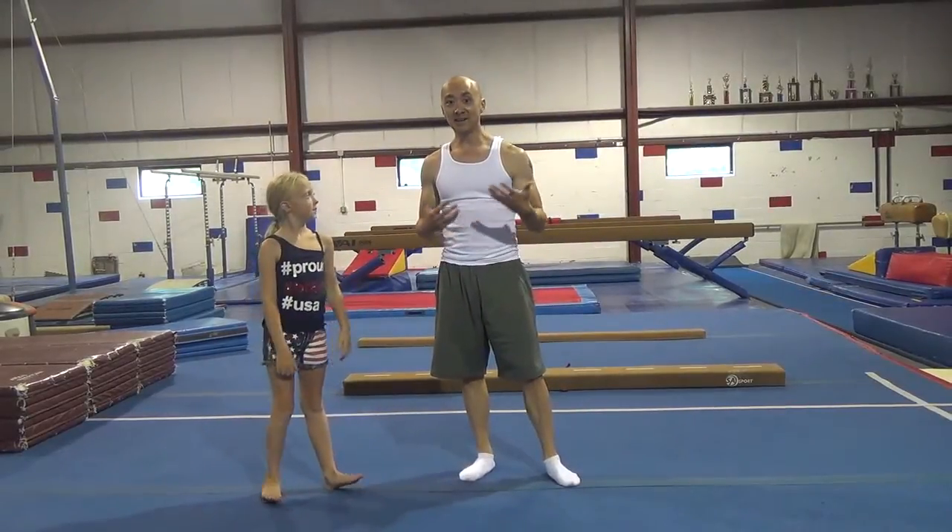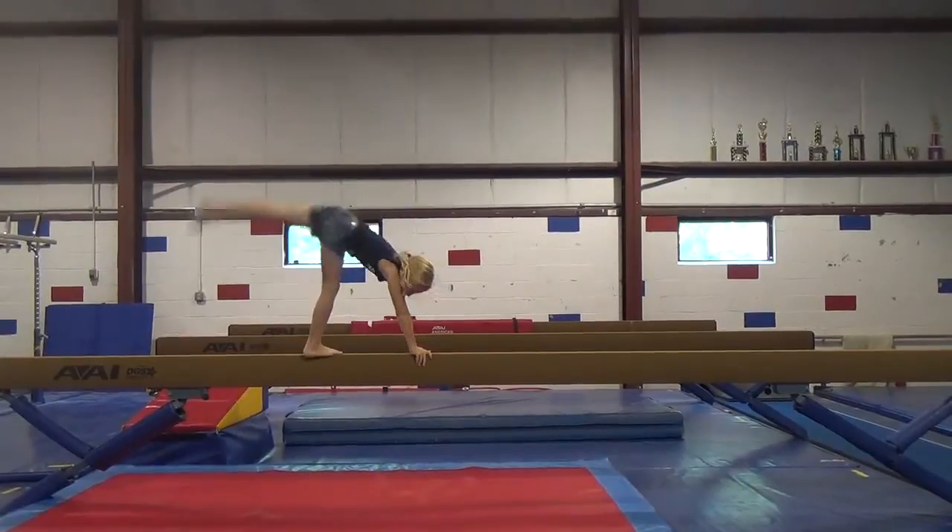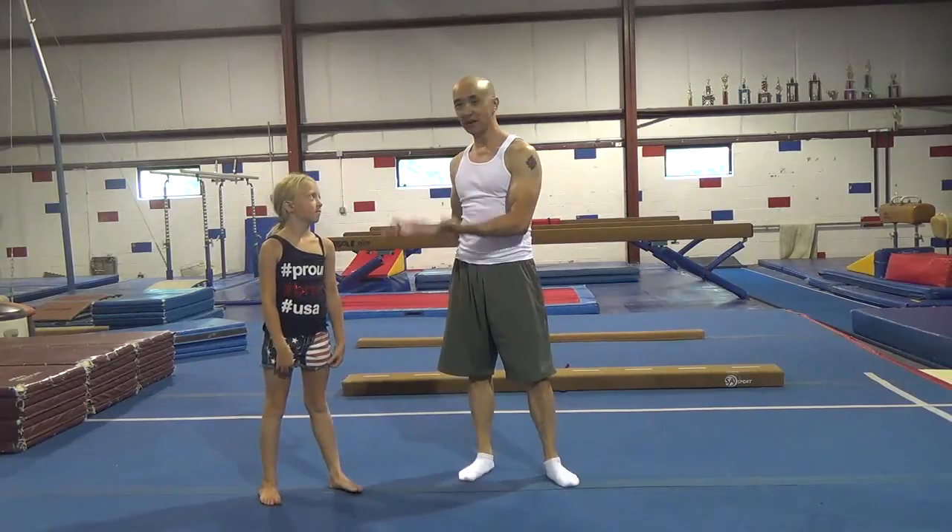Hey guys, today we're going to work on handstands on beam. We have Jackie Naisen up to help us out.